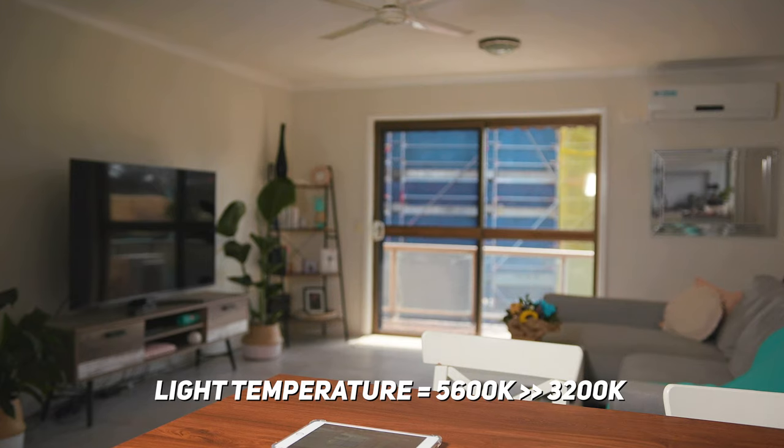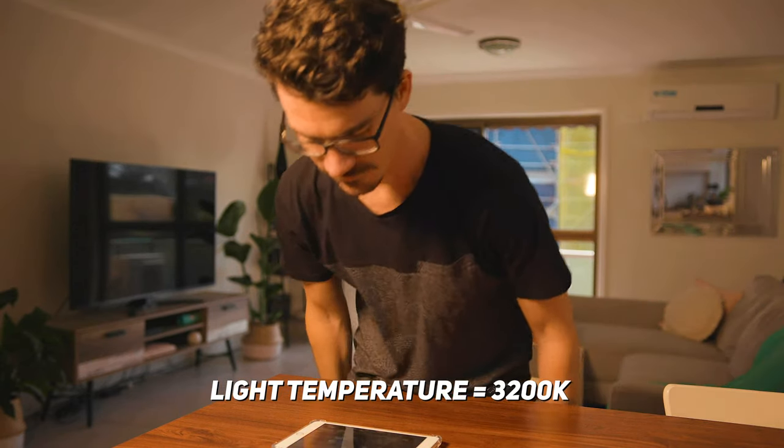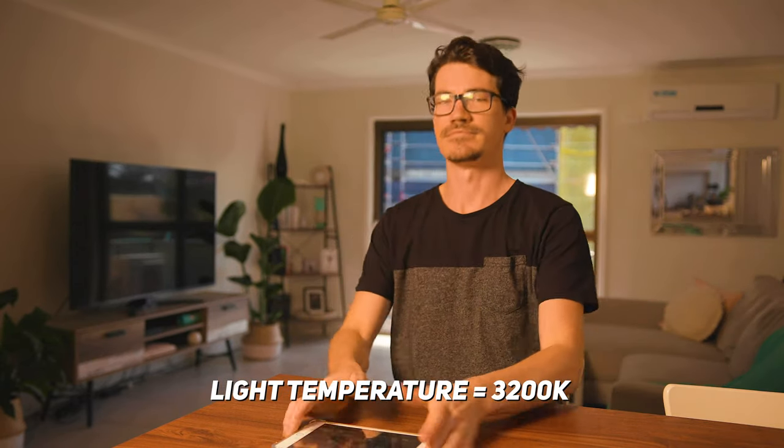But if we change the colour temperature of our light down to 3200K, which we know is a warmer colour, it will initially make our image look very warm and unnatural — or like we're shooting at golden hour.